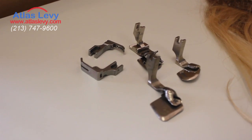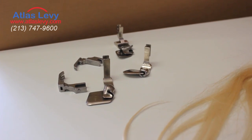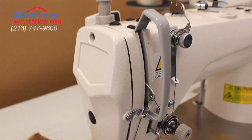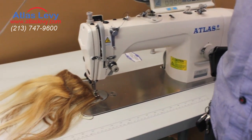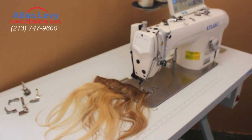As you know, before we had a three-head extension machine. That kind was a little bit difficult to use, but now we invented the one single head by changing those parts each time during the sewing of the hair extension.